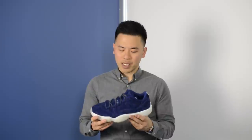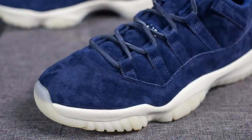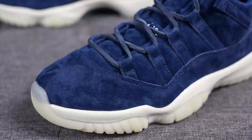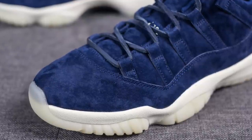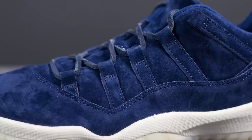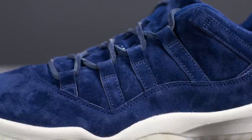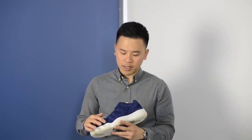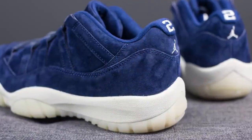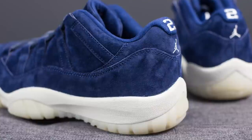Moving on to the shoes — this is your classic Air Jordan 11 low silhouette. However, instead of the traditional patent leather commonly found on Jordan 11s, the entire upper is comprised of a very premium, very high quality blue suede. This blue is of course a nod to Derek Jeter and the New York Yankees. We have the vertical straps along the midfoot forming the lace loops, and the overlay wrapping around the toe box, sides, and back heel is also done in the same suede.